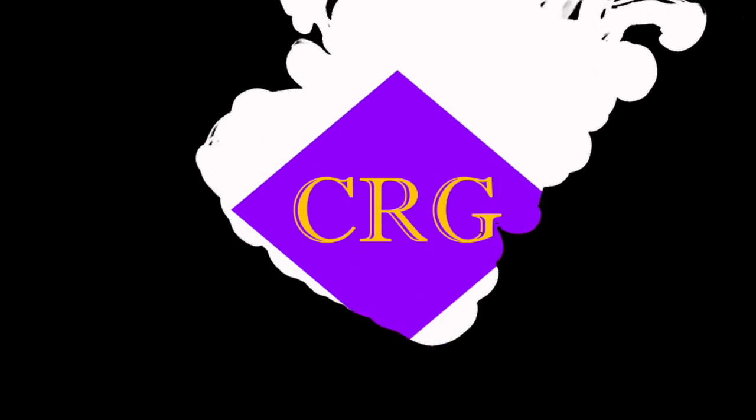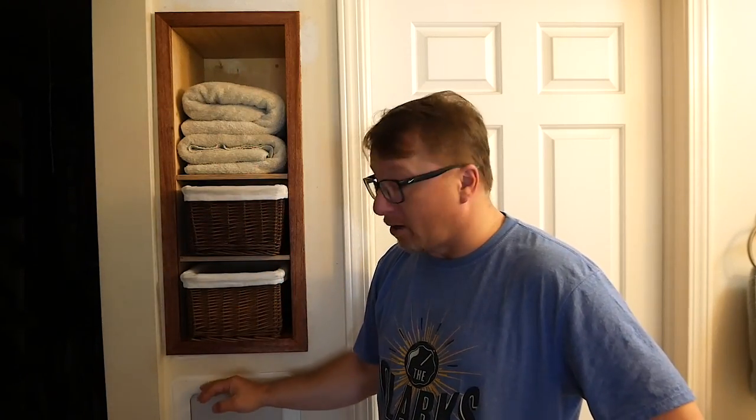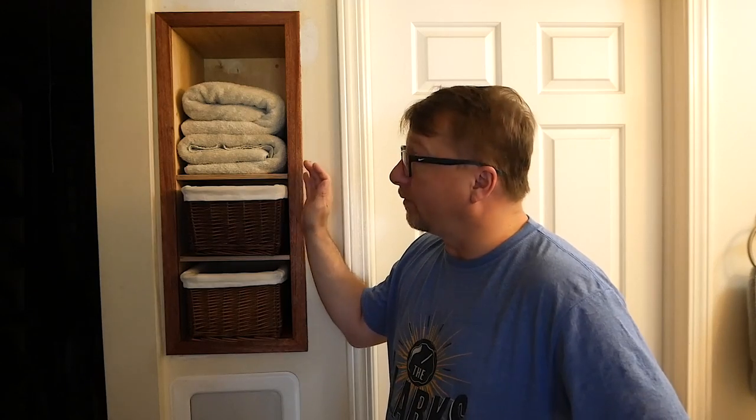Today we're going to make a built-in storage shelf. Hi, hello, I'm the Cyberreef Guru. Thank you so much for watching. So in our bedroom closet area, we had some unused space above our laundry chute. The significant other decided, let's go ahead and use that space. So we built this lovely shelf unit that we inset into the wall.